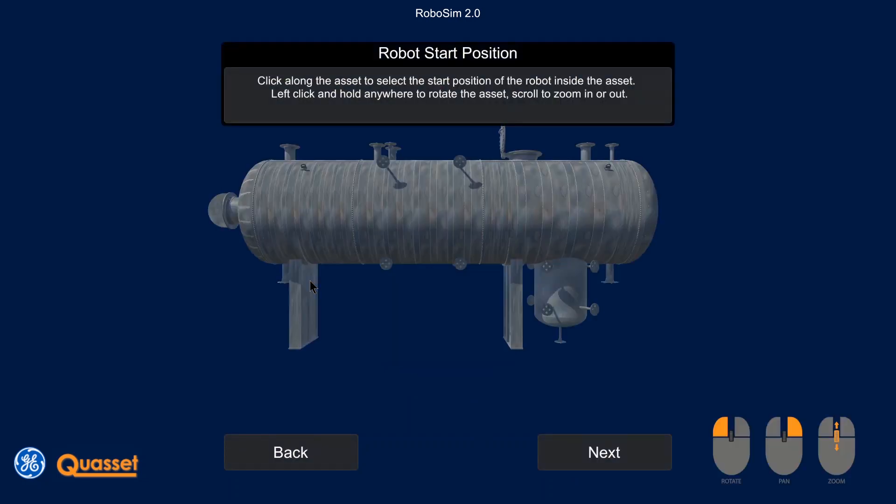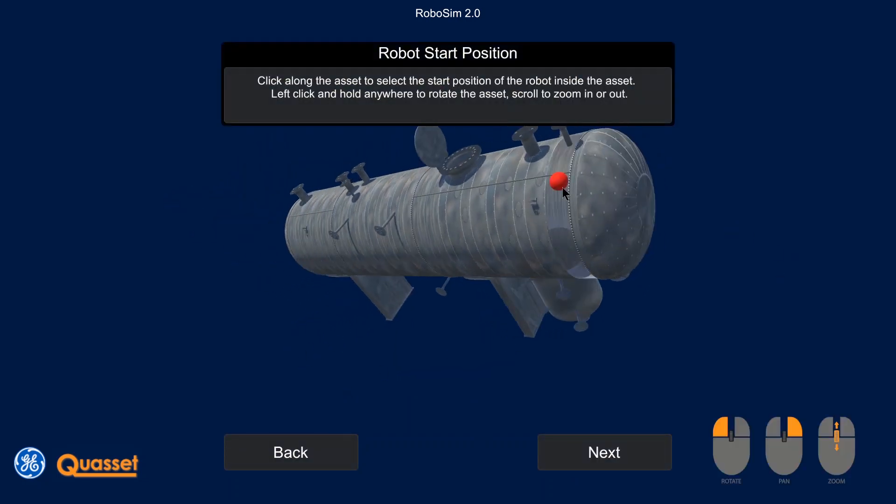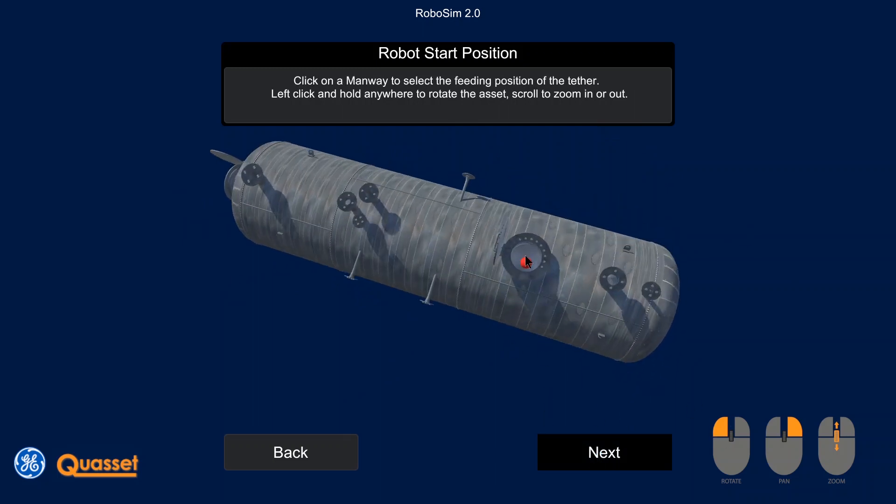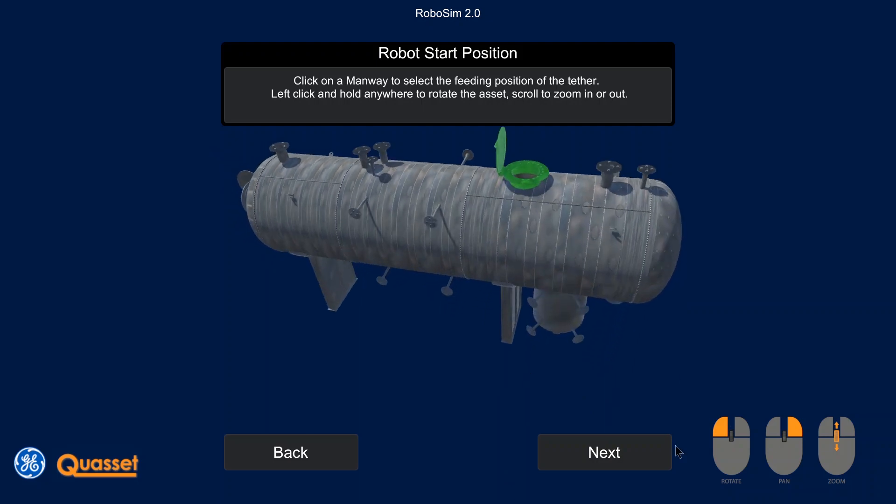In the second step, the asset is loaded. It is recommended to use the exported file from the asset builder application. In the last step, the user positions the crawler inside the asset at the starting point.